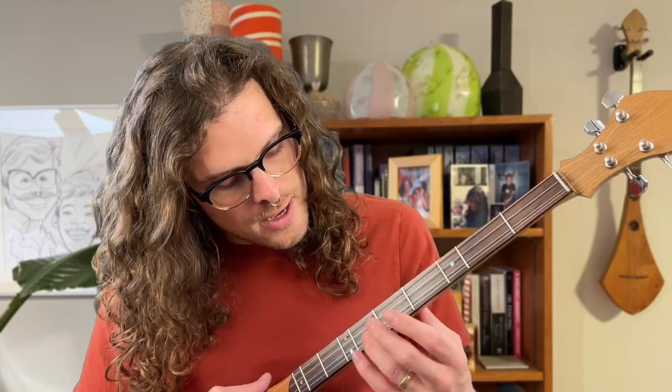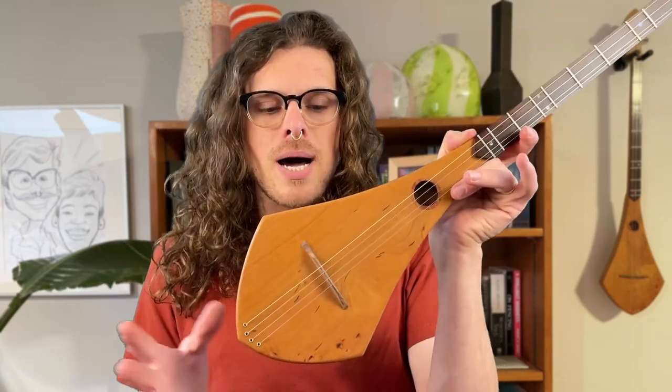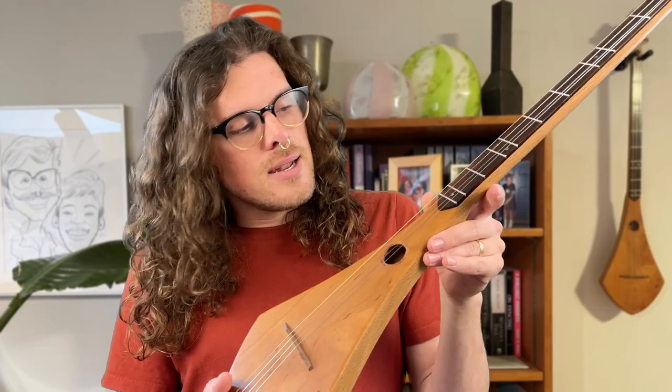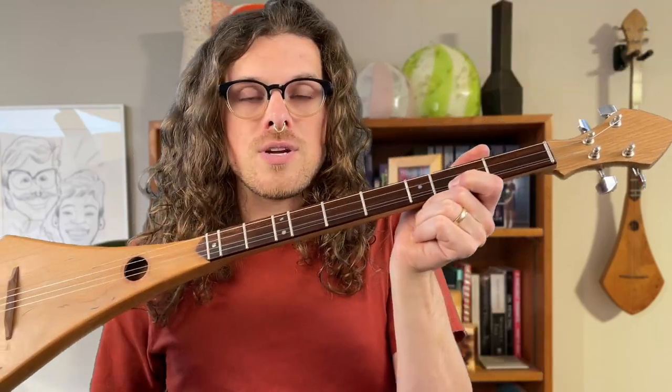The inlay doesn't really serve a purpose other than adding some beauty and giving you a reference point as you're playing along. You can keep an eye on where those abalone dots are to remember which frets you're between. Lastly we've got the body — the hollow chamber at the end of the instrument. When you pluck a string, the vibration length and sound is determined by where your finger is on the fretboard.